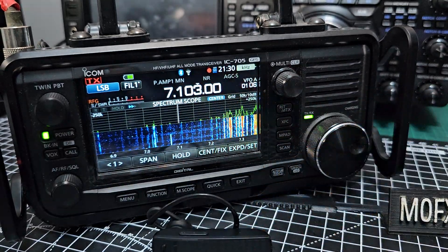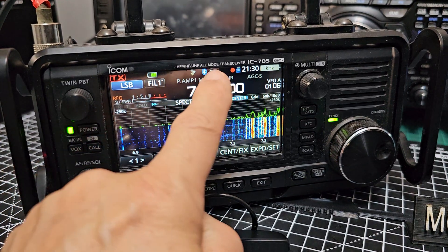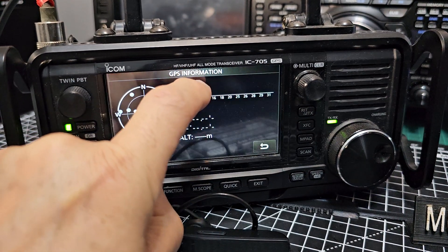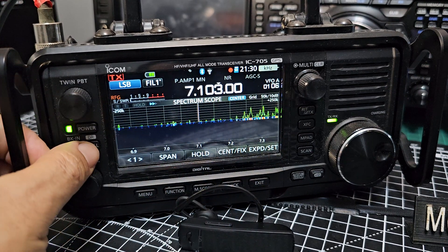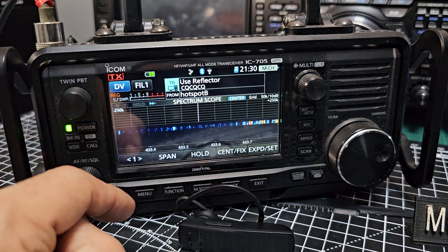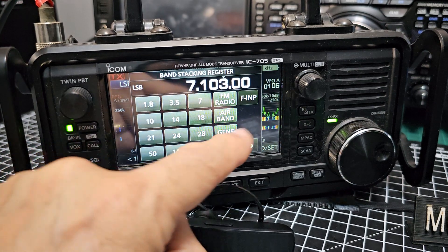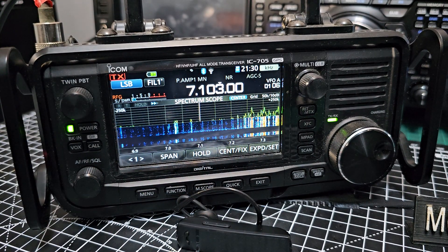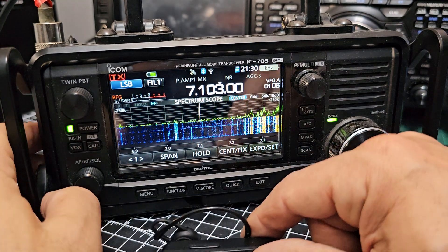Thanks for watching my YouTube channel. Fantastic radio, the IC-705. You can see the Wi-Fi and Bluetooth flashing. It hasn't got a GPS — if it did, you'd tap that and it would show you all the GPS coordinates. DR mode for D-Star — hold down DR and you're in D-Star mode using the DR system. Covering all these bands, there is no tuner, but just use an antenna made for the band.